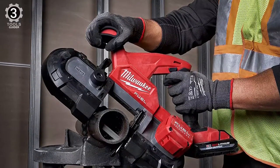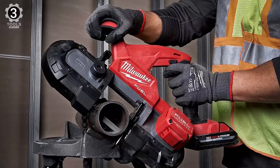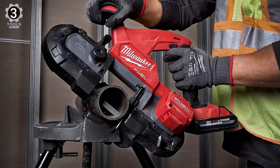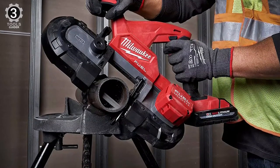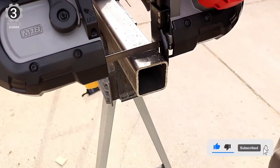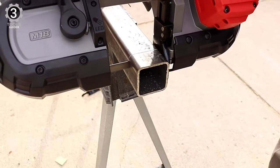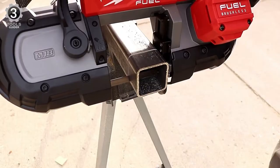It was simple to install the metal cutting blade and lock it into place. The downside is the position of the safety lock, which must be depressed before engaging the power trigger. It's located above the trigger grip, but it's challenging to hold the lock button down while simultaneously squeezing the trigger, which is required to activate the blade.